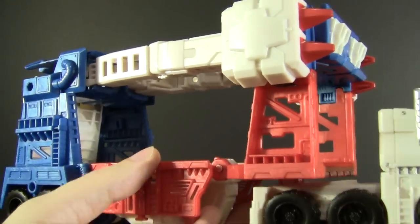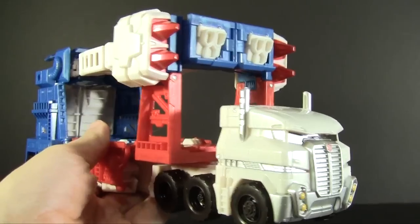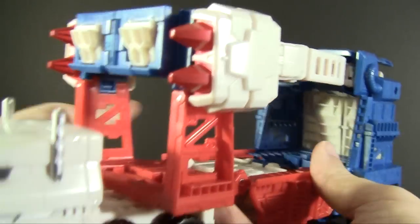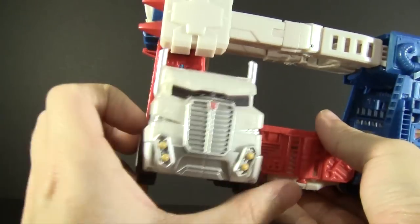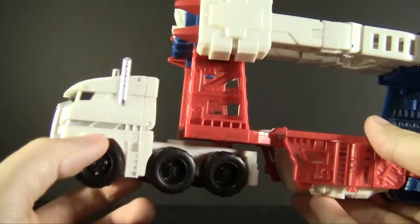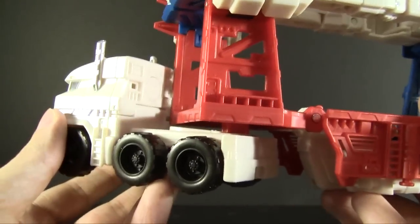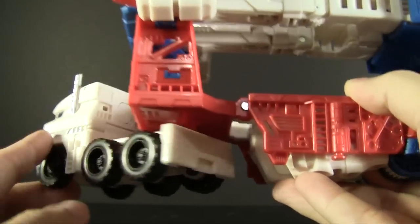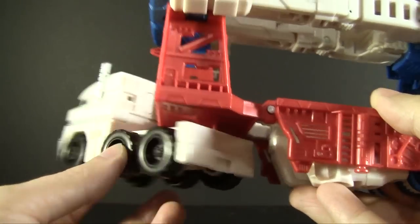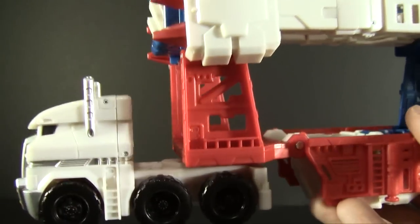I'll give them credit — they did a lot to make this toy look interesting and I'm quite a fan of that. Function-wise, there's enough going on to keep it interesting. For starters, they actually worked it so the cab can fully rotate around without issue. It doesn't detach unless you have a screwdriver handy, but if it did it would fully roll as an independent vehicle. It's a nice thought.